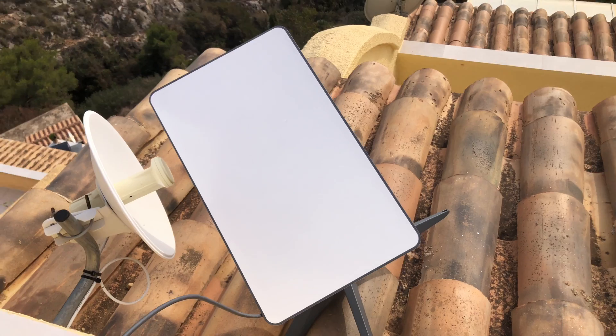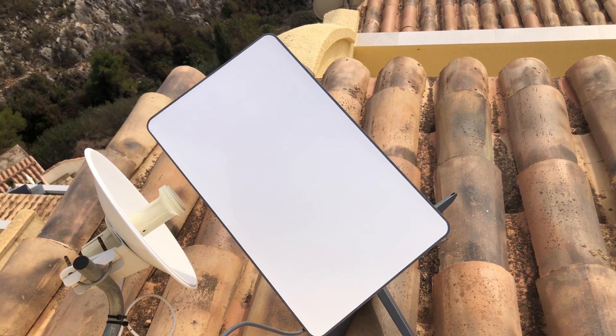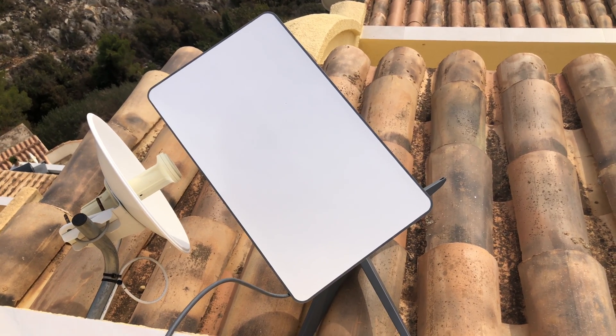It's orienting, and I think it's done. So now it's in position, optimized for the signal from satellites. Let's see the results.